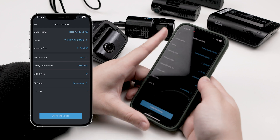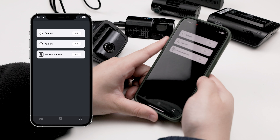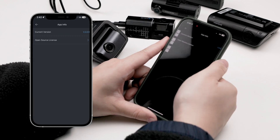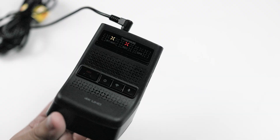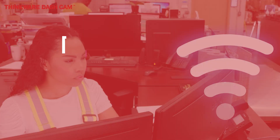Back to the home screen, the four square dots will lead you to the dashcam app information, where you can contact Thinkware support and check the app's version. If you have a cloud-ready dashcam like the U3000 or the Q1000, this is also where you'll pair the camera with an outside Wi-Fi source, like your Wi-Fi hotspot or home Wi-Fi network.